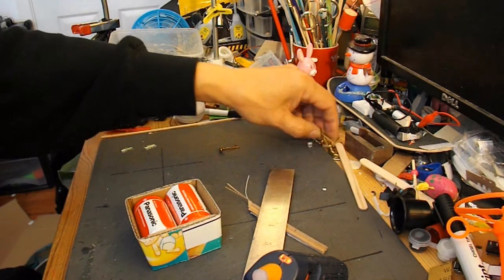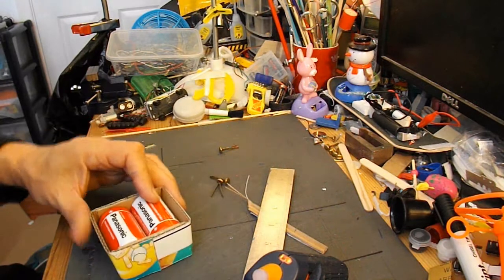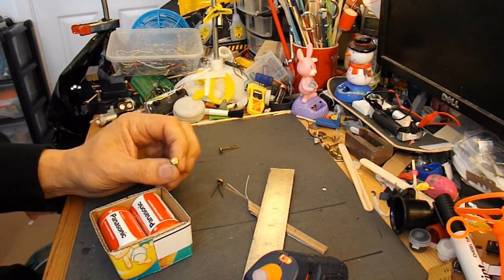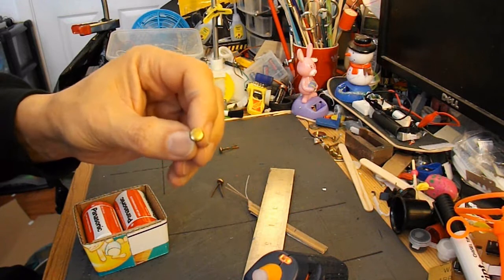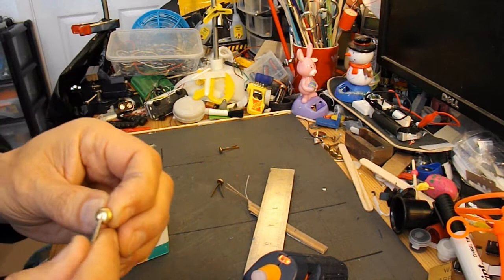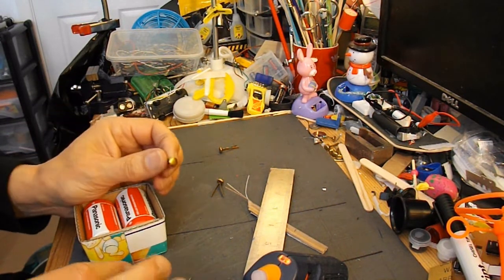Now we need to make the holes for these things to go through. You could just bend up some metal from a drinks can and push that down the sides — that'll do the same thing. But because I've got these, I'll try and use them. I'm not even sure that they're a good conductor, but we'll find out in a minute.